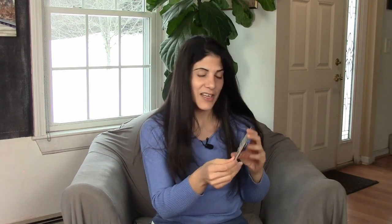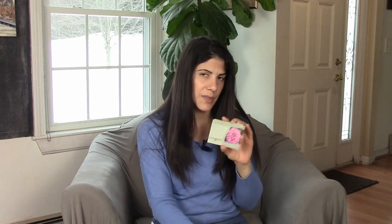I also got some zinnias — two packets because I have a plan for them. There are only 50 seeds in each packet. This is the Zahara Double Raspberry Ripple, which is a beautiful zinnia. It's short, so you can put it at the edge of borders, which is what I'm planning on using it for. You could also use it in pots, of course — you could grow anything in pots.